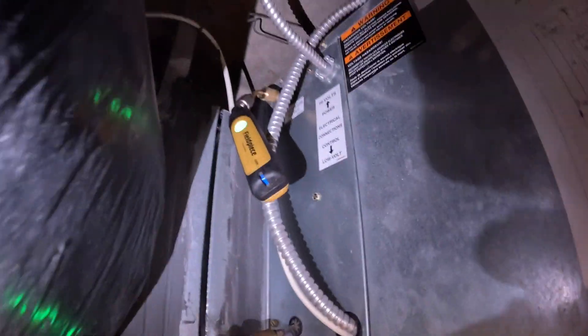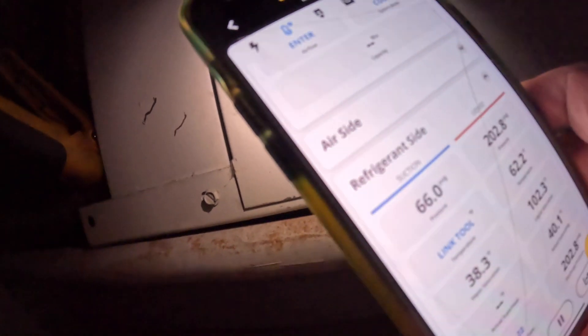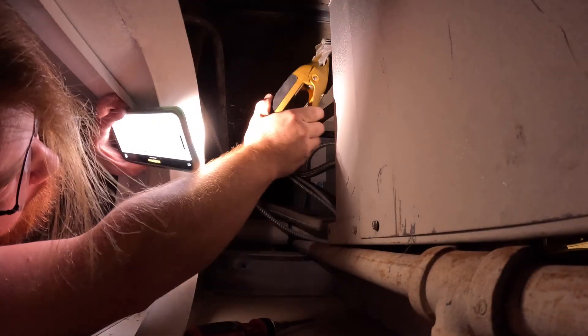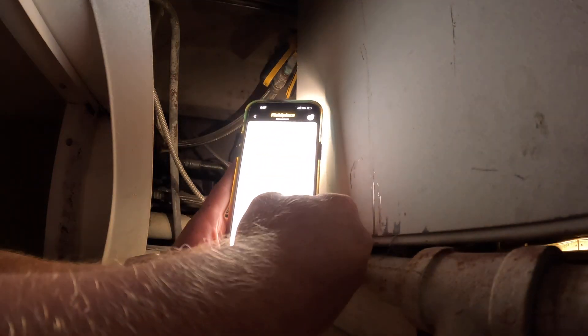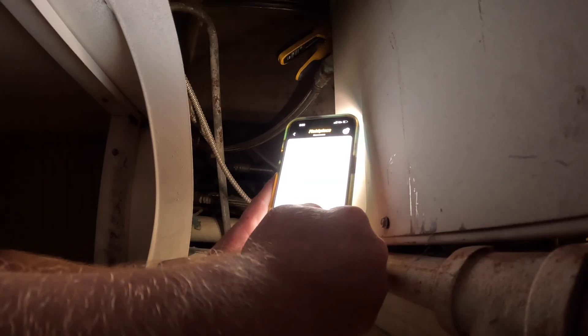We do have our gauges hooked up and our pressures are good. We're taking our water temp split — usually 10 to 12 degrees is good. There are our pressures in cooling, it's not horrible. This is an escrow thing; it wasn't working during the home inspection. Water temp split is 62 to 99 — I don't know if that's accurate.